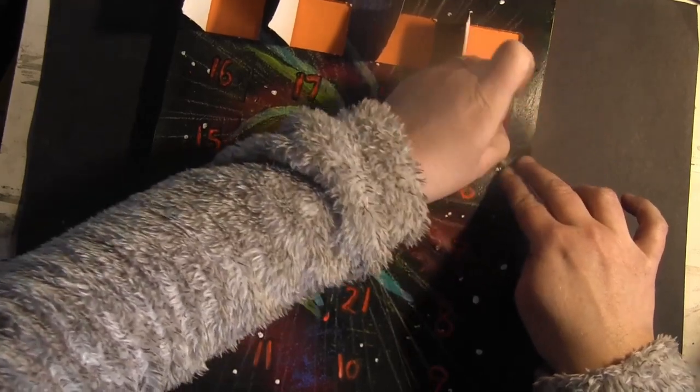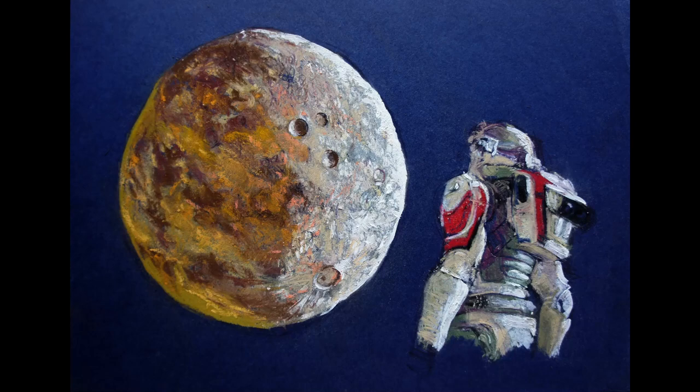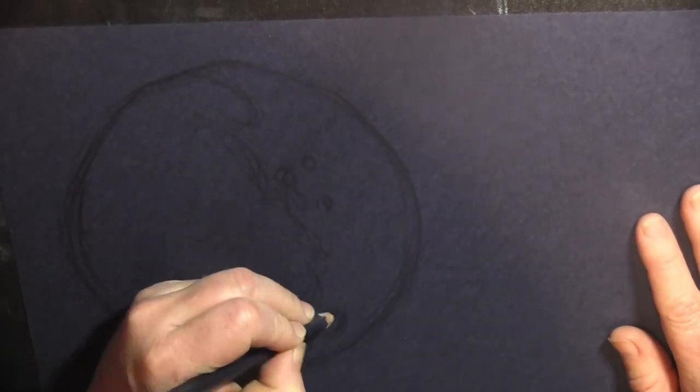I don't know whether you can see, I did some swanky new green screening — orange screening, actually. It gets better; I've done a couple of them now. This one's a bit rubbish, but they do get a little bit better.